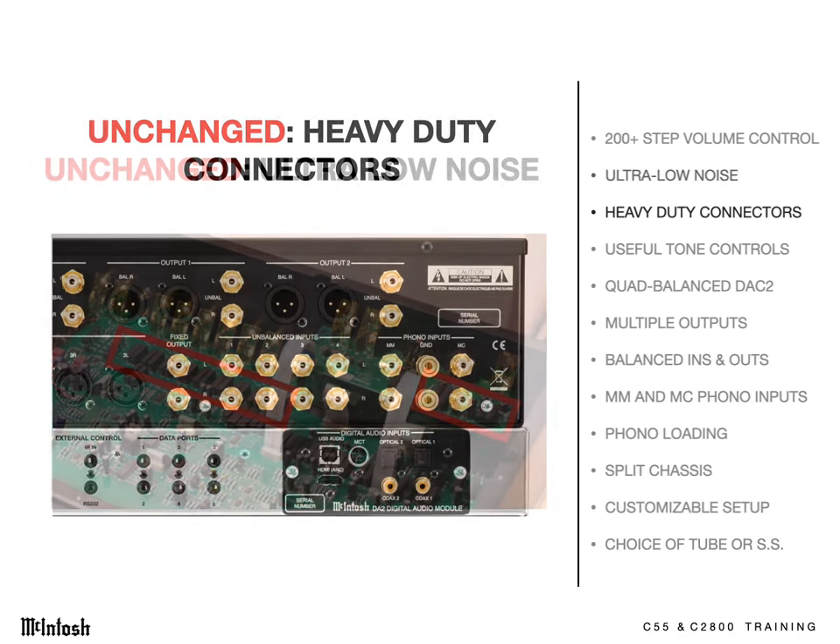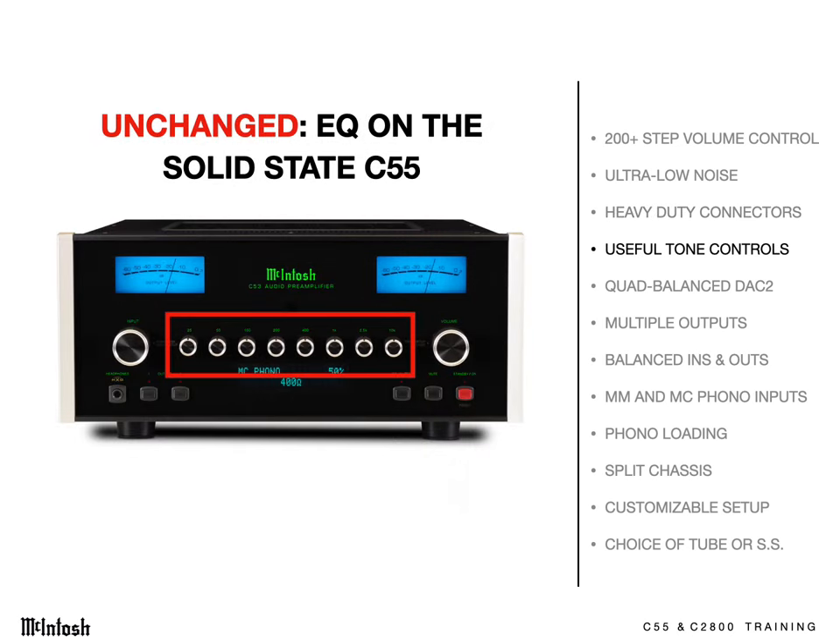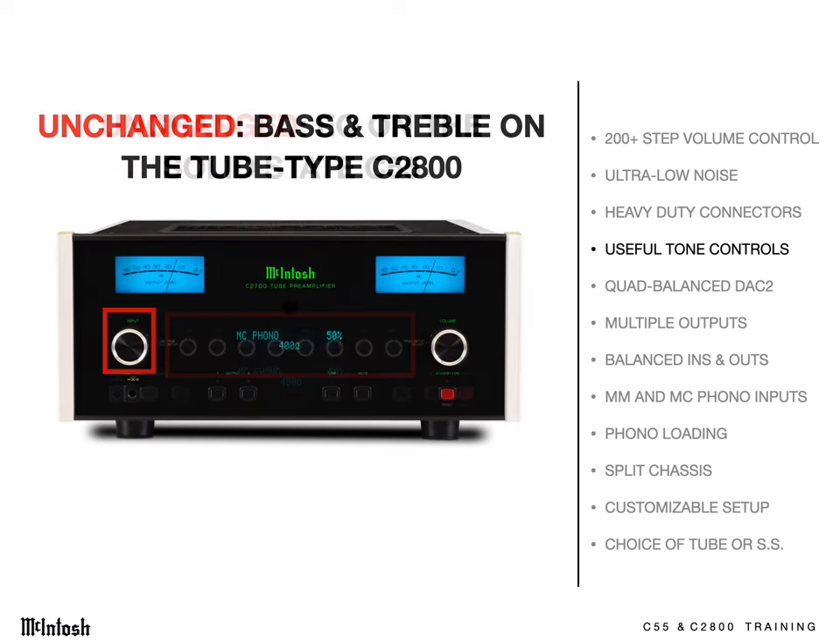They feature heavy-duty input and output jacks that can easily handle the heaviest of cables. The solid-state version has an 8-band equalizer allowing you to be in control of the sound you hear. It's very useful for problem room acoustics and older recordings. The C2800 model has bass and treble controls, accessed through the trim setting menu, and they're individual per input.